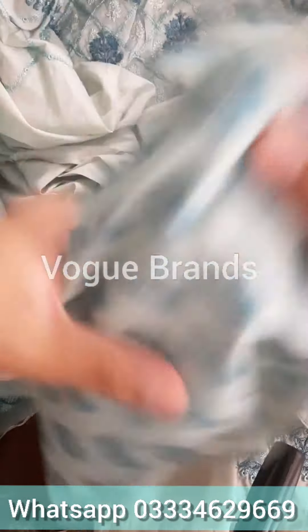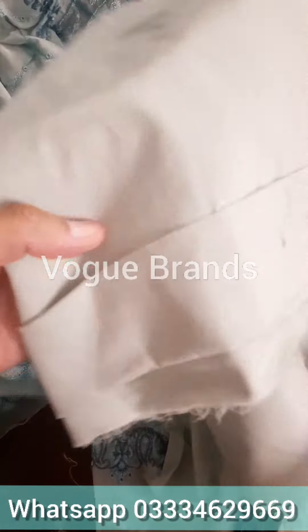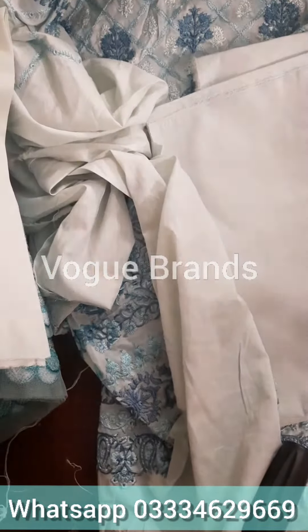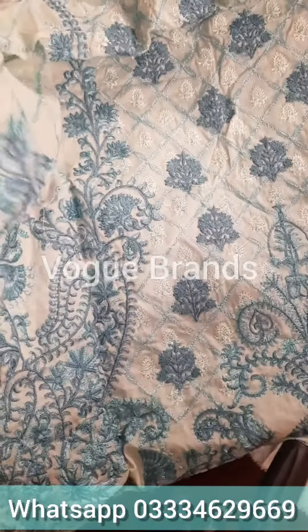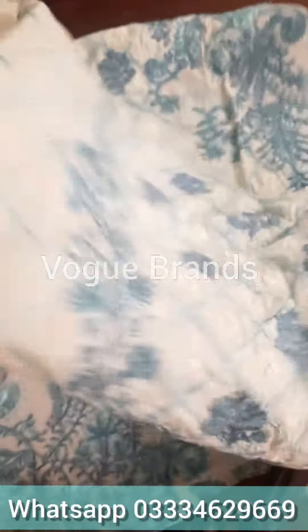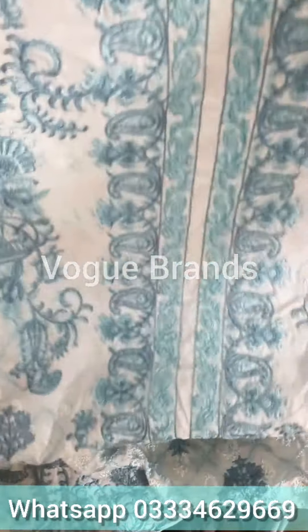Now we have these printed sleeves — printed sleeves and lawn — a plain bag, and a plain trouser. And this is the heavily embroidered front, fully embroidered with 3 shades embroidery. As you can see, this is its fine neckline.